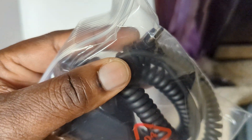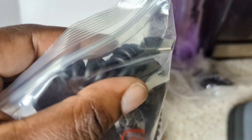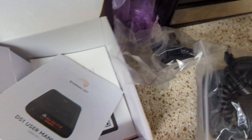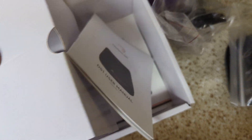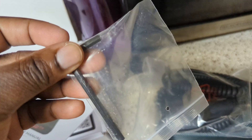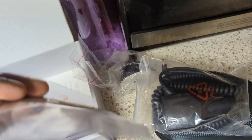Then the power cable. Something interesting about this power cable — if you notice, it's USB-C. I think that's the first radar detector to have that actually. And then you also get an allen key wrench, which is interesting.